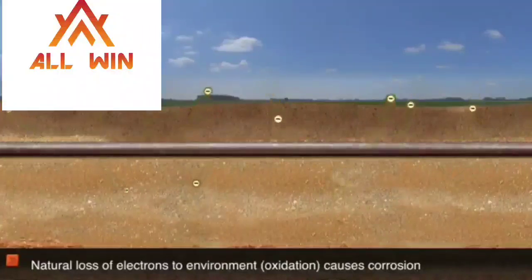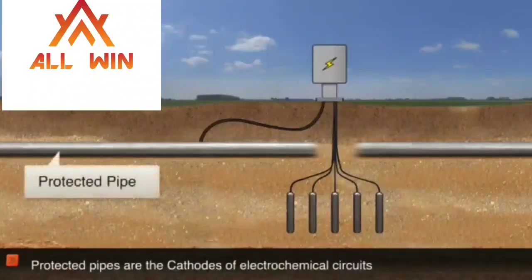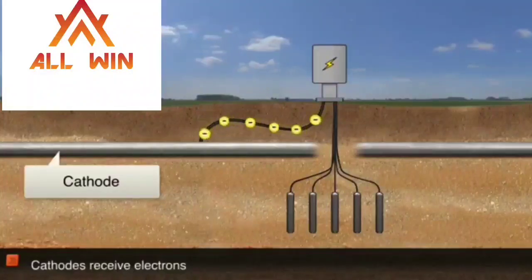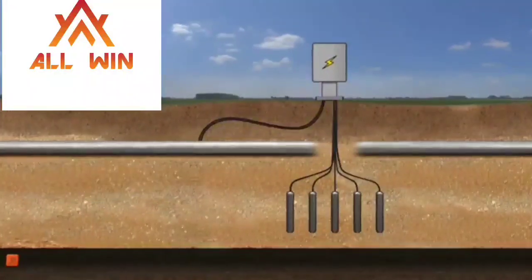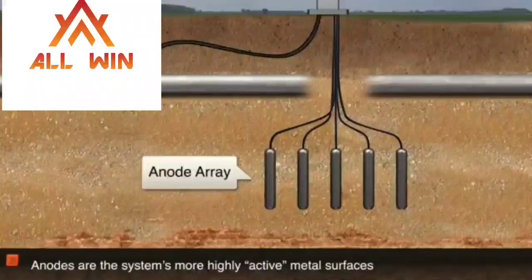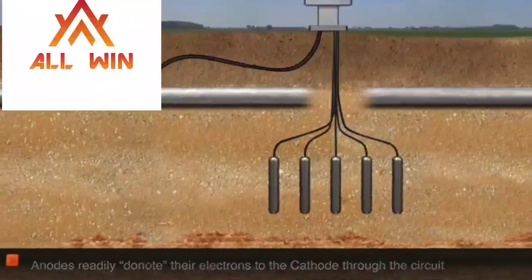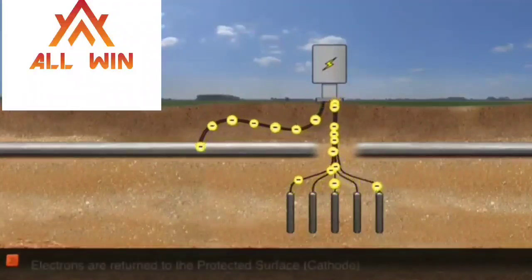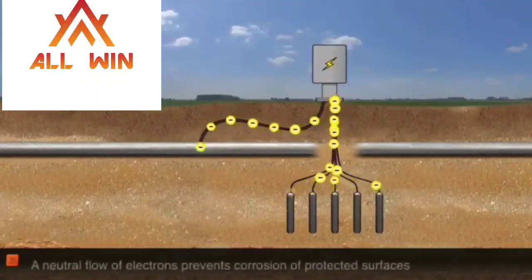In the pipeline, Fe → Fe²⁺ + 2e⁻. In the impressed current method, we apply external electrons to the pipe, making the pipe act as a cathode. The cathode accepts electrons and is reduced rather than oxidized. An external anode is used, and a DC supply drives the electrons into the pipeline to prevent corrosion.